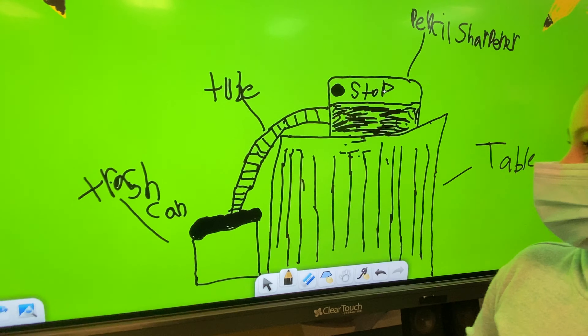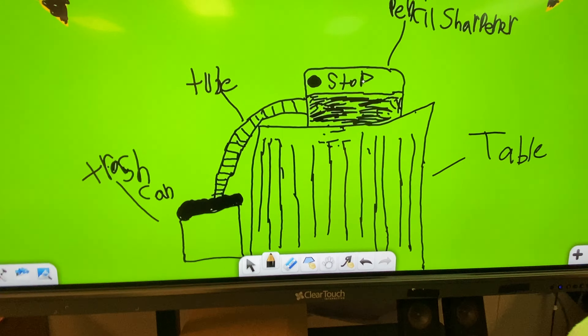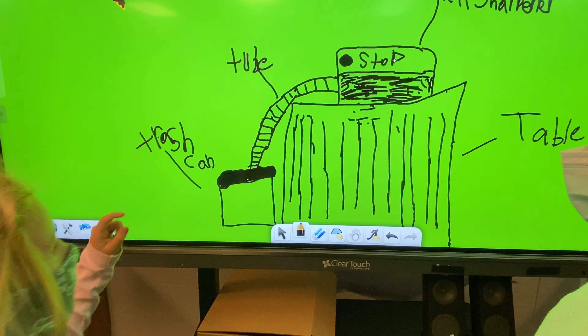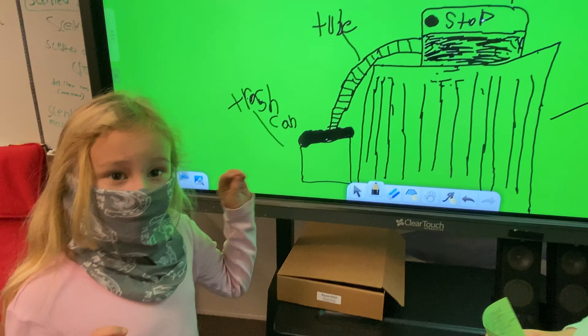The teachers are having to empty the pencil sharpener while they're doing work, and it just adds them extra work. So we invented the Shaving Saver. This is our model.